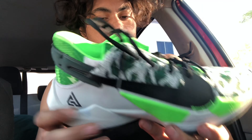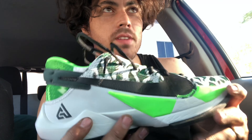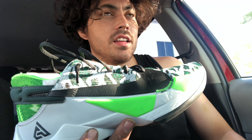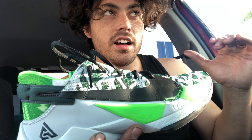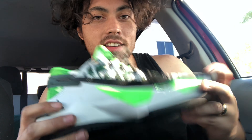For cushion, we have regular EVA foam, an internal TPU plate, and a Zoom unit in the forefoot. Like the first Kobe 5, I couldn't really feel the Zoom in the forefoot, but it was pretty comfortable. I didn't have any pain, though it did make my joints tired in the days afterwards. During play, it was a really enjoyable shoe.